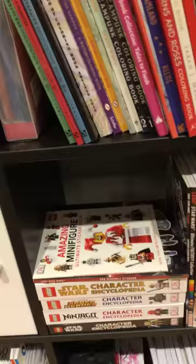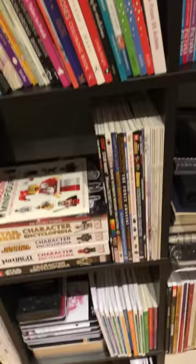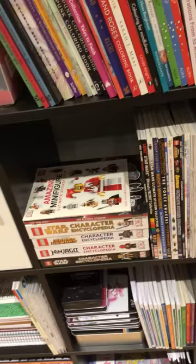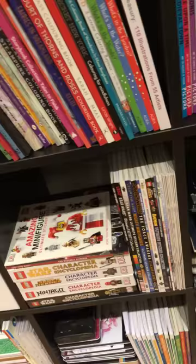Here - slightly not colouring-related - but these are Lego character encyclopedias. I am such a geek, I love Lego figures, I have done since I was a kid. I'm six foot four, 17 stone, and I have a Lego figure sat on my window ledge - but I don't care.